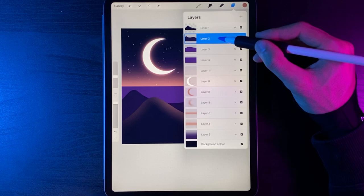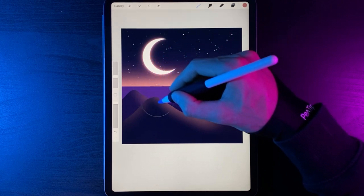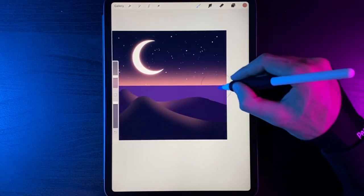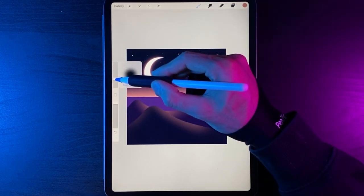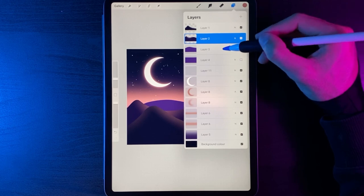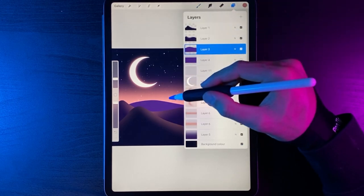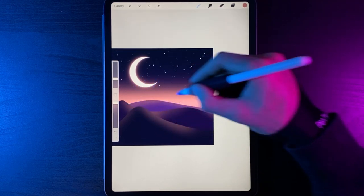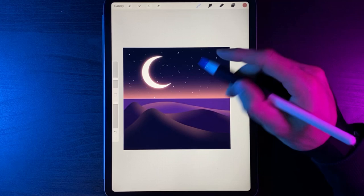Go to the next layer down — the hill behind — and repeat the process. Tap on that layer, alpha lock it, then add lighting around the peak of the hill in one motion if possible, with a smidge on the side. Then decrease your brush size to about 9% for accuracy. Turn off the horizon line temporarily to see the next hill back, tap on that layer, alpha lock it, and add a lovely glow within that hill.